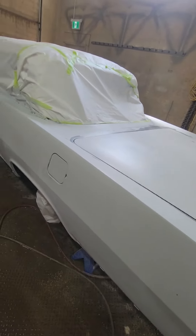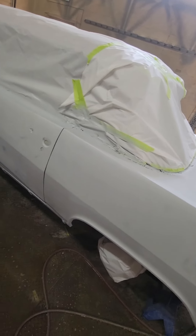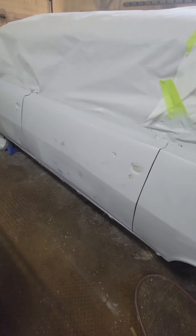Here it is — it's in sealer coat. All my bare edges have been covered. Some epoxy showing through, but that's not a concern. It's a black base under the metallic so it's going to cover just fine.